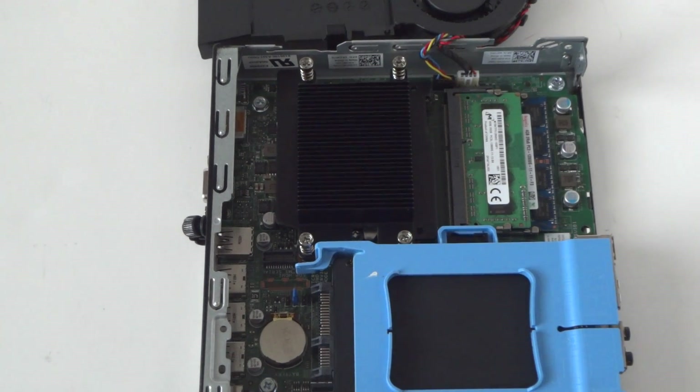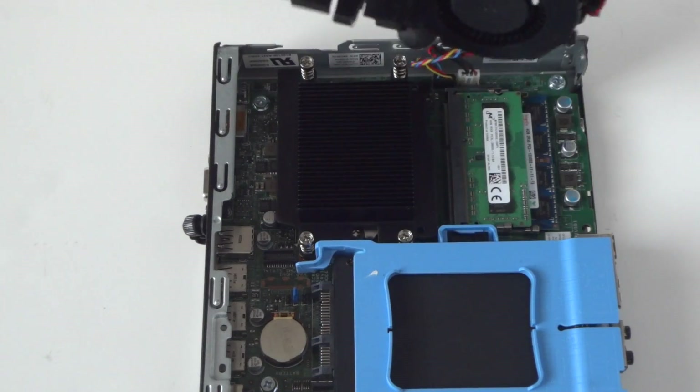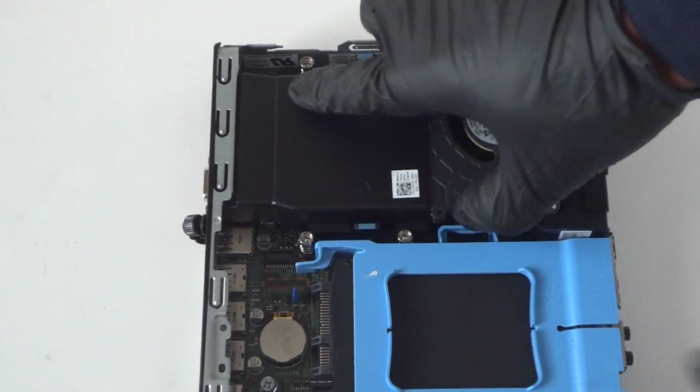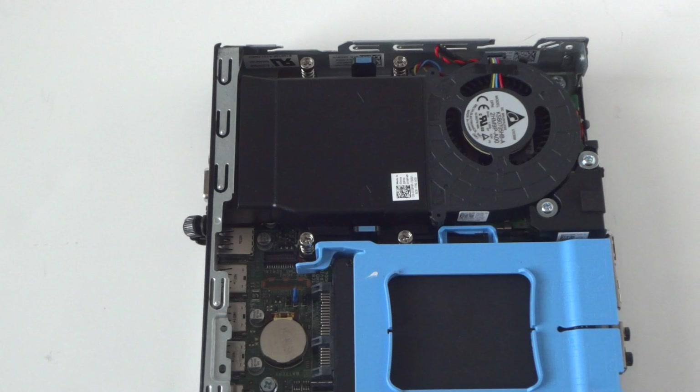You can go as much as 8 gig per each slot, so 16 total maximum. We just upgraded the memory — it's DDR3 1600 laptop memory. Now just put the heatsink fan shroud back and it clips right in, just like that — really easy.